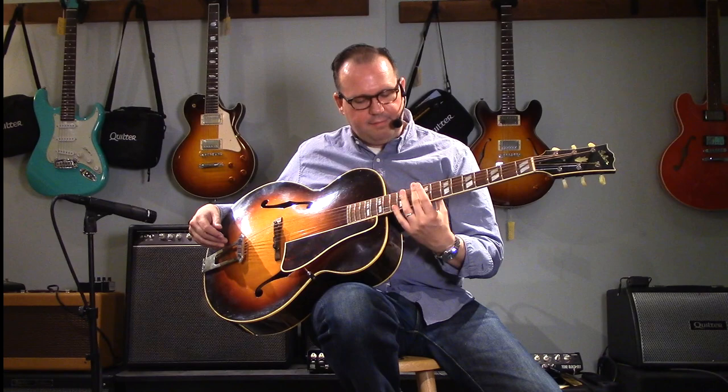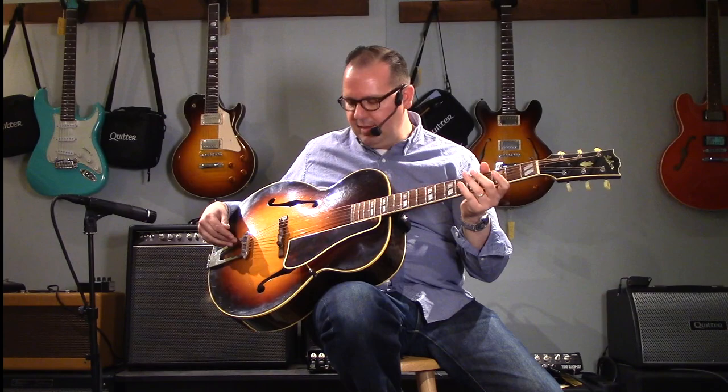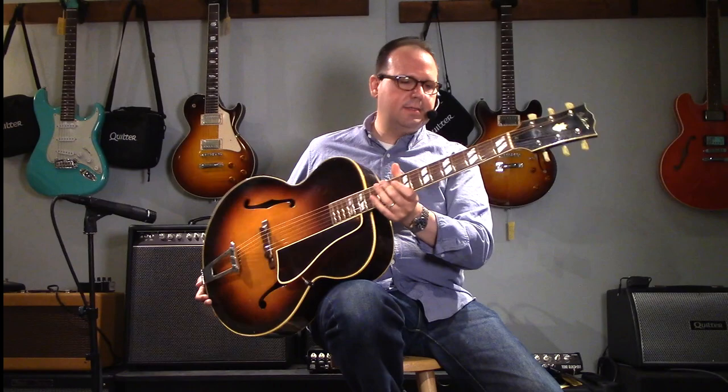This was actually my first time seeing EVO frets and they feel really natural and really smooth, and the guitar intonates perfectly stem to stern. It's just a great archtop. Spruce top, maple back and sides, and a maple neck, rosewood fingerboard and bridge.